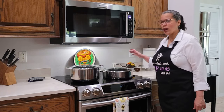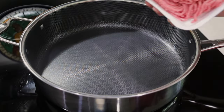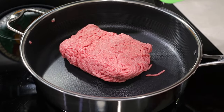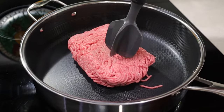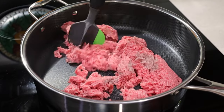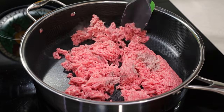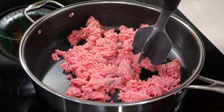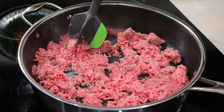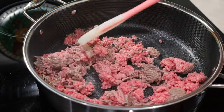I'll start by preheating my large sauté pan on medium heat. When it's hot enough, I add one and a half pounds of ground beef. I like to use ground round because it has 15% fat — not too much, not too little, it's just right. I don't put any oil in the pan because the meat has enough fat to sauté all the ingredients. You don't have to mash the meat completely; you can leave some chunks of meat — they add more flavor and interest to the sauce.